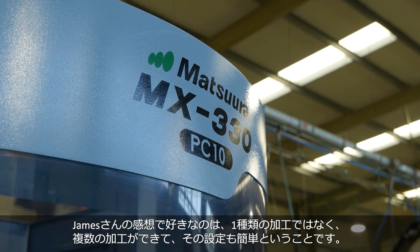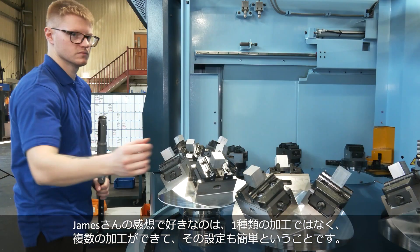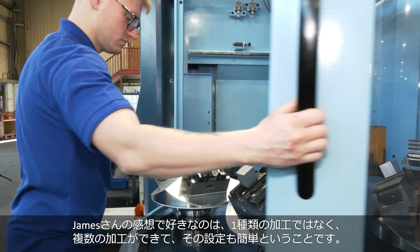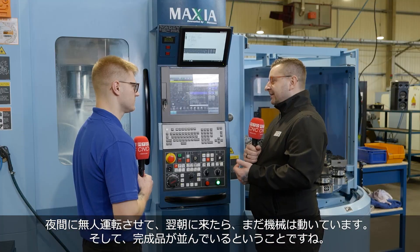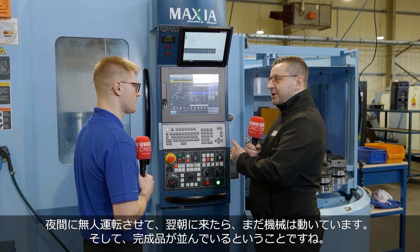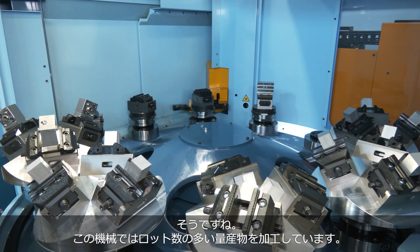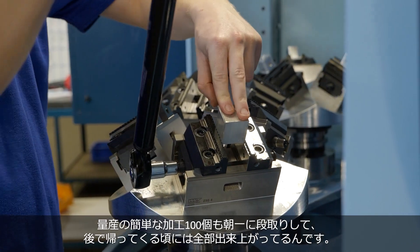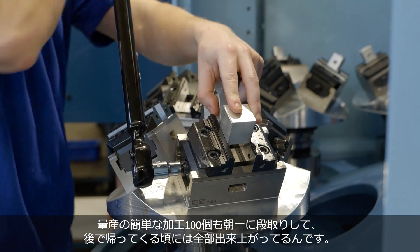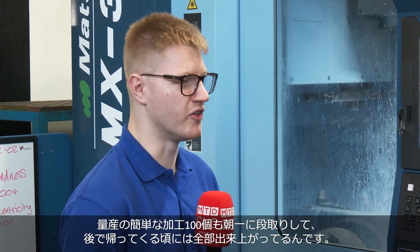And what I like is what you've already said — you're not just running one job on this, you can have multiple jobs just because of how easy it is to program. You set it running at midnight and when the guys come in the morning you either come in and it's still running or you're coming to a load of finished parts. Yeah, I mean we have some big batch work go through this machine, and even simpler jobs that are a high quantity of 100 or two off, you can set it early in the morning and you come in the following day and it's done.